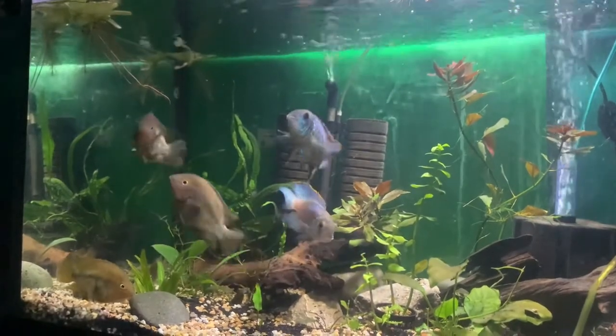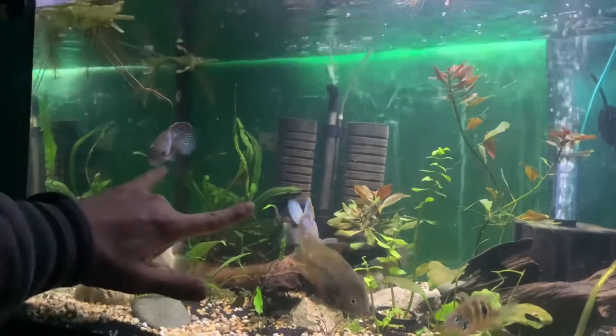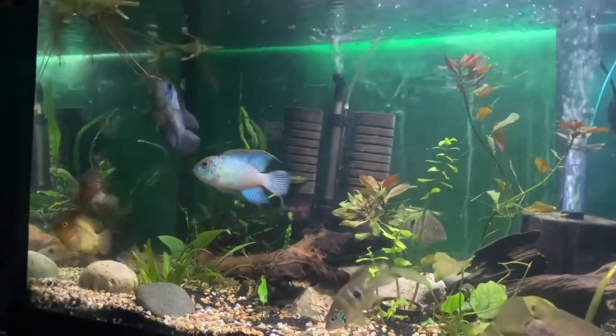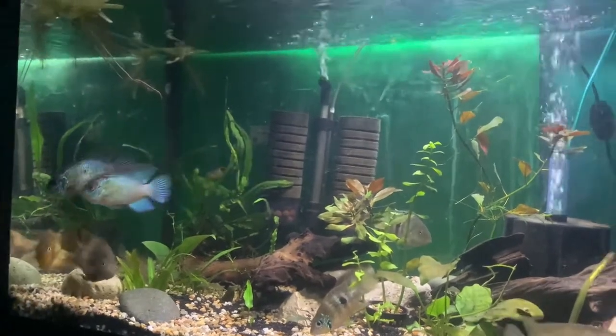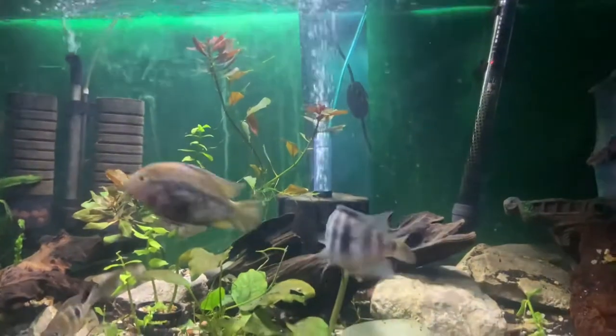I upgraded to a bigger tank. If you guys remember, I had my two acaras in the one tank, but a buddy of mine wanted to trade for my tank so I got this one. I'm liking it, I'm enjoying it — it's probably the best aquascape I've done.